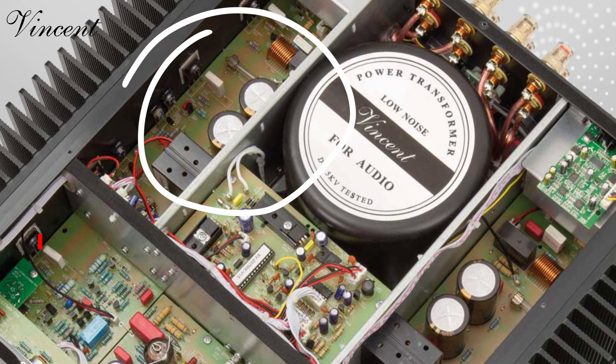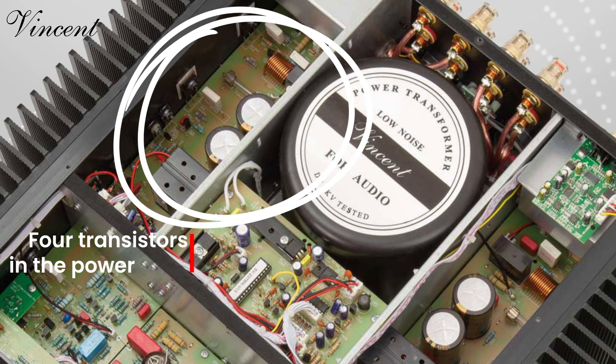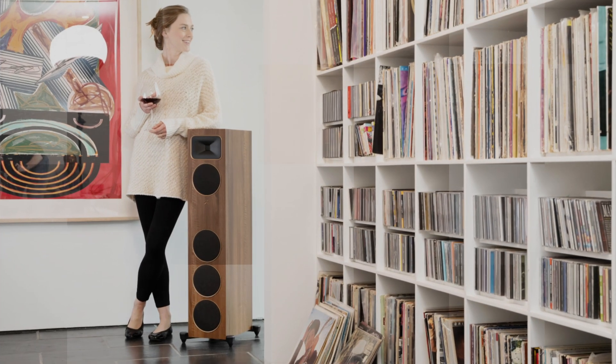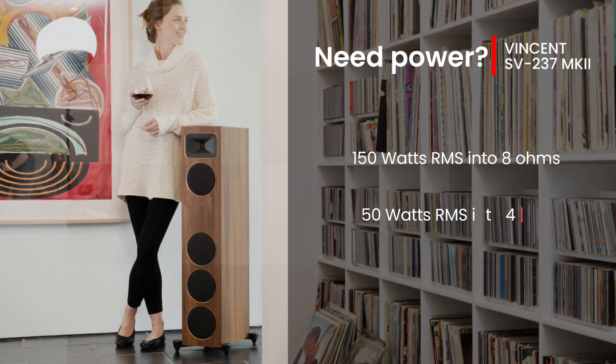while four transistors in the power amp are ready to unleash up to 250 watts per channel. It's the best of both worlds. This amp's got power in spades: 150 watts RMS into 8 ohms, doubling to 250 watts into 4 ohms.